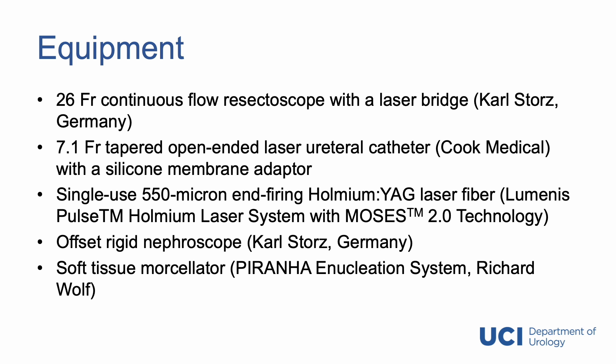For our equipment, we utilize a 26-French continuous flow resectoscope with a laser bridge. We use a 7.1-French tapered, open-ended laser ureteral catheter to stabilize our laser fiber. We use a silicone membrane adapter. A single-use 550-micron end-firing holmium laser fiber with MOSES technology is used for the case.